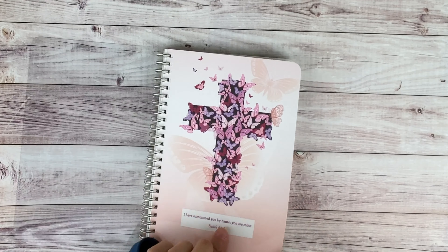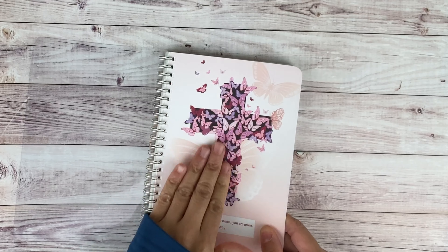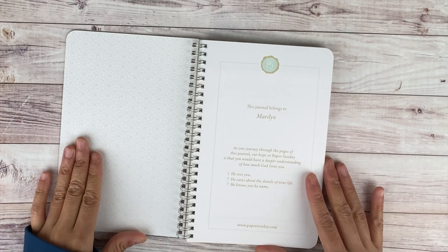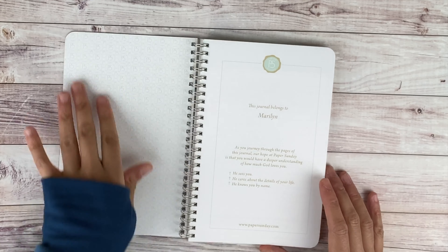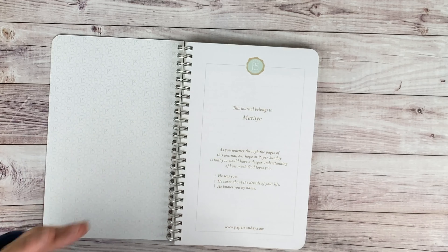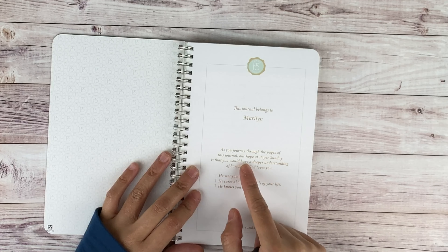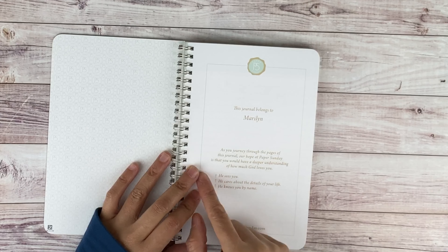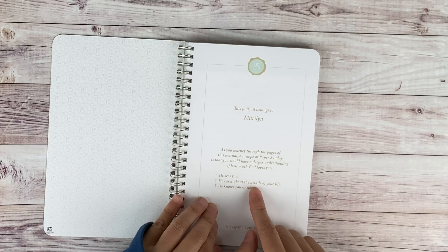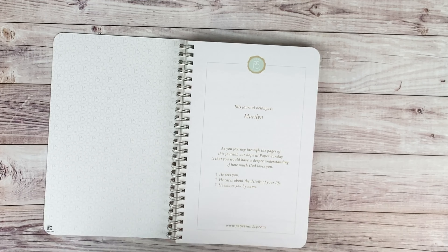So opening this up, it's thick cardboard — very smooth on top. It says Paper Sunday where it says PS, and my mom's name is Marilyn, so I got it personalized. You can put a name on there if you want. It says 'As you journey through the pages of this journal, our hope at Paper Sunday is that you would have a deeper understanding of how much God loves you. He sees you. He cares about the details of your life. He knows you by name.' And it says papersunday.com.